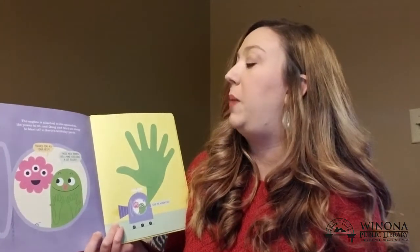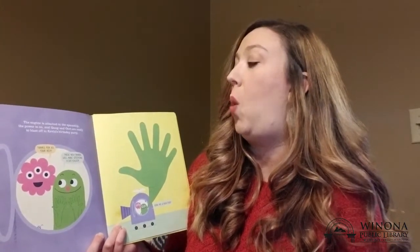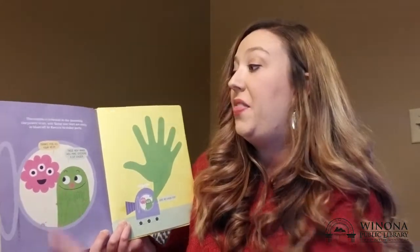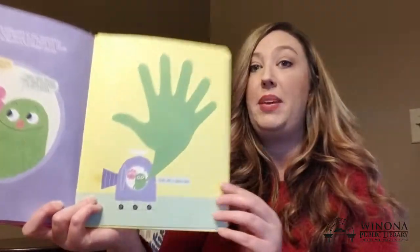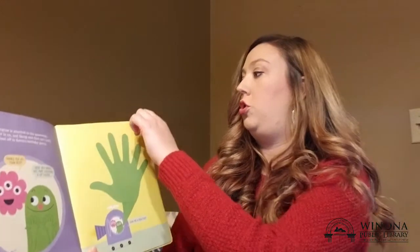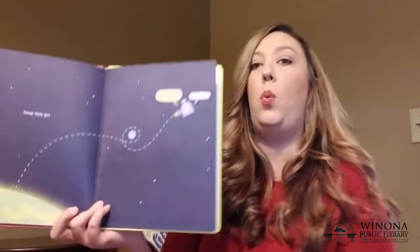The engine is attached to the spaceship. The power is on and Quag and Ort are ready to blast off to Kevin's birthday party. Thanks for all your help — these new hands will make steering a lot faster. Give me a high five! Can you give him a high five? And away they go.